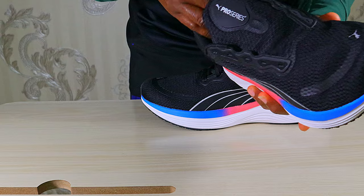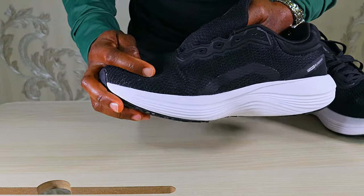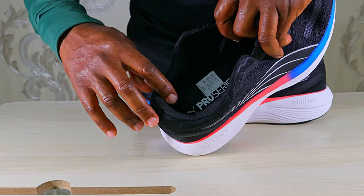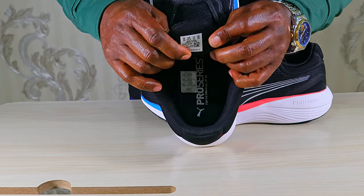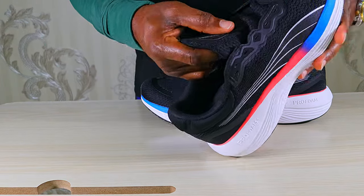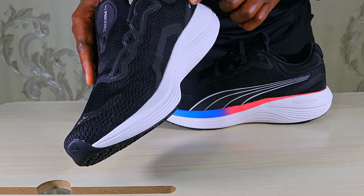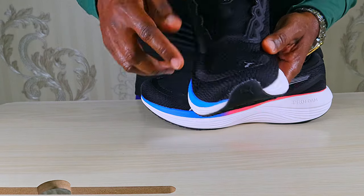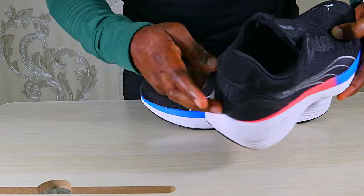Starting with the upper, the whole upper is a one-piece material — not much stitching, a kind of textile mesh that is thick, tough, and minimally stretchy with lots of holes for breathability. Around the heel counter and collar you see lots of padding, complemented by thick padding on the tongue, so you get a very nice ankle support and comfort. Together with the gusset here for a nice and secure lockdown, there are also lots of overlays — reinforcements in areas susceptible to high abrasion.